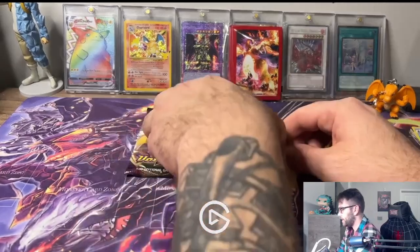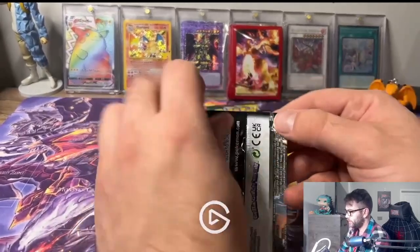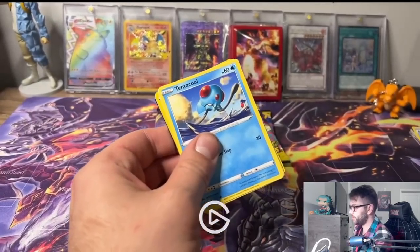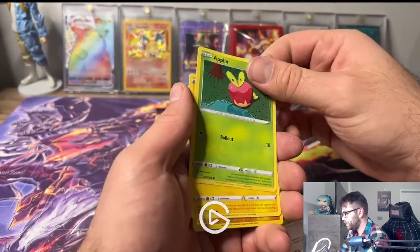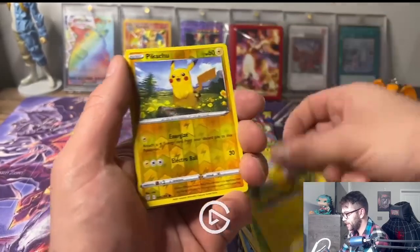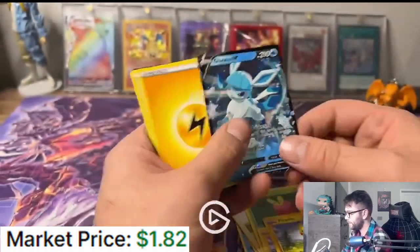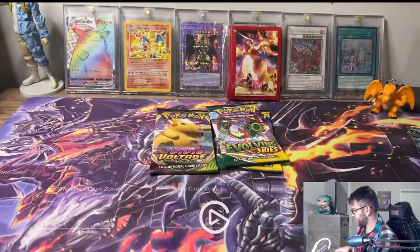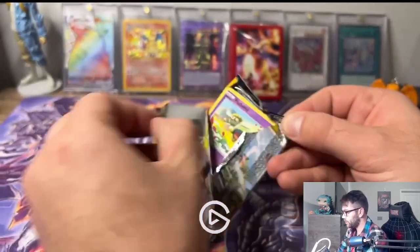Now we're moving on - three packs of Evolving Skies and one Vivid Voltage. We got a Tentacool, Milga, Lollipop Applin, Pikachu - there we go! Another Pikachu back to back. And then we got ourselves a Glaceon V! That's cool, I love that - looks very nice. Never a bad thing to get an Eevee evolution.